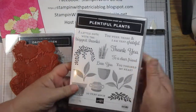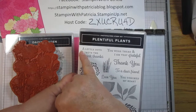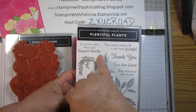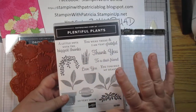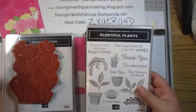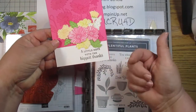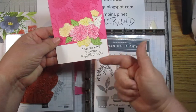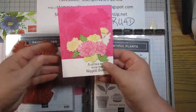The sentiment we used on this is from Plentiful Plants — it's 'a little note with the biggest thanks.' The sentiment is entirely up to you; you just want it to complement the card and fit in that space.